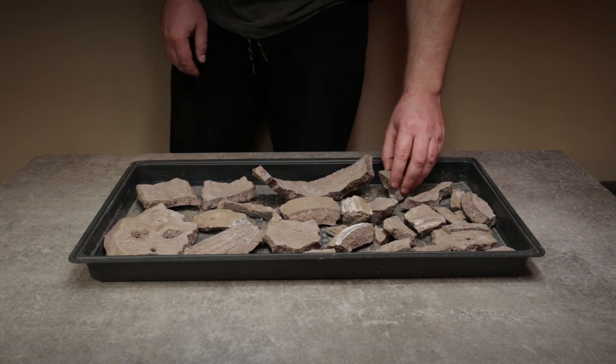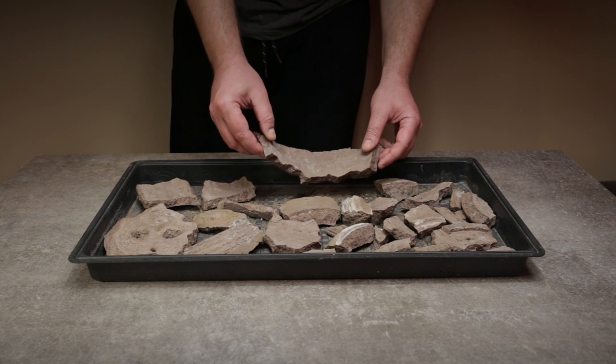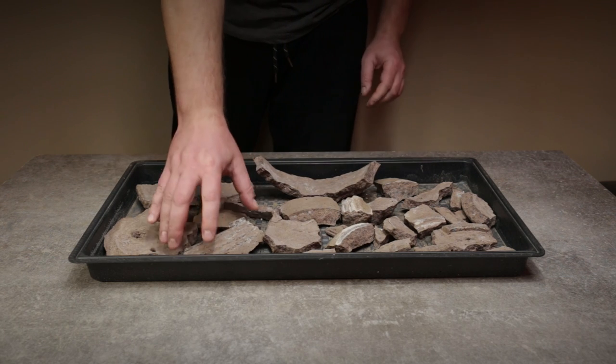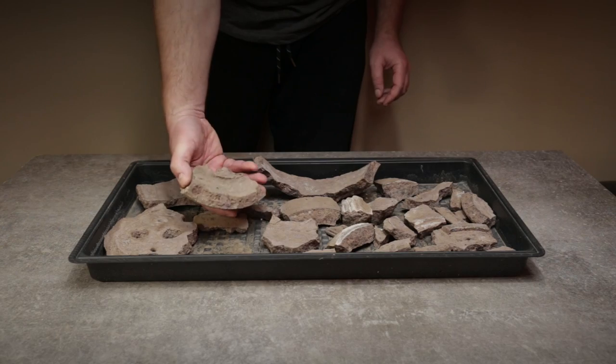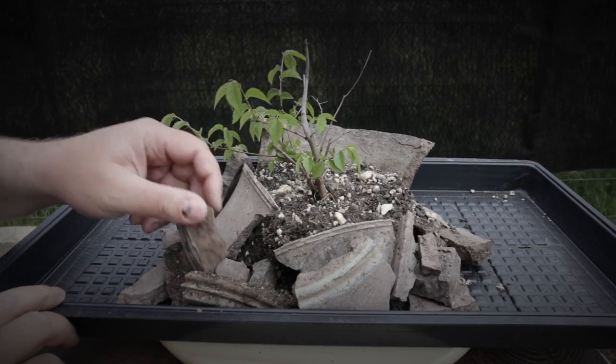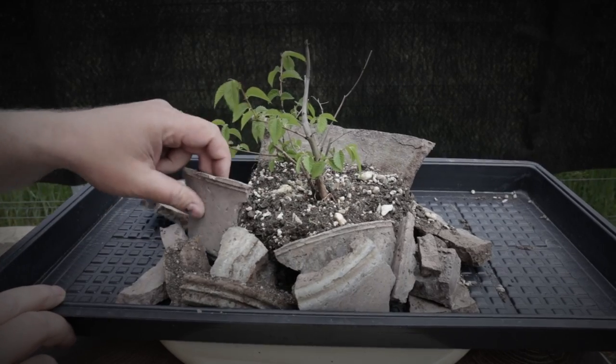These are the remains of a paper grit pot — a good example of what frost can do to a bonsai pot that wasn't designed to be left outside in winter. It only took a single winter to break the pot down to little pieces. I only noticed the damage in spring when I wanted to move my elm pre-bonsai which was occupying the pot at the time.